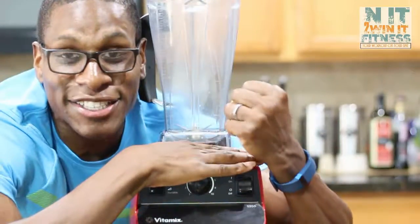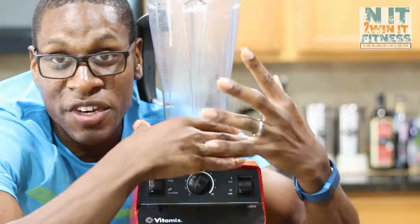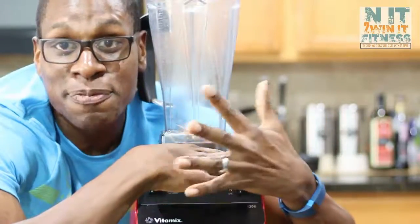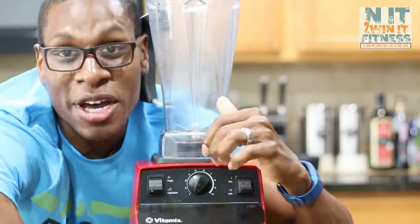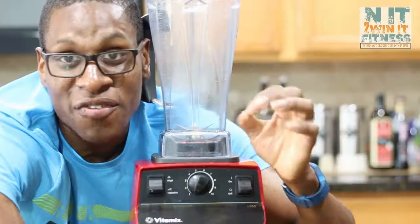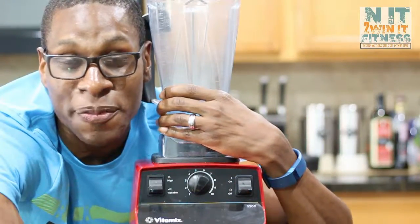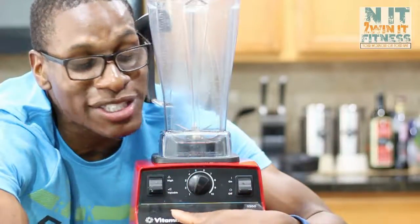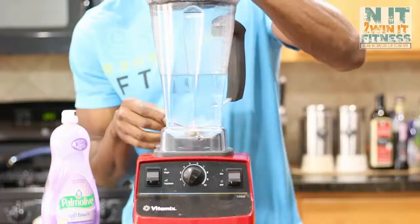Making smoothies is another great plus. It takes all the nutrients, minerals, and vitamins from your vegetables — cucumber, spinach, oranges, strawberries, bananas, blueberries — no matter what fruit or vegetable you put in here, you get all those nutrients and vitamins. It does not extract anything away from them, so that's another major plus to having this in your kitchen.